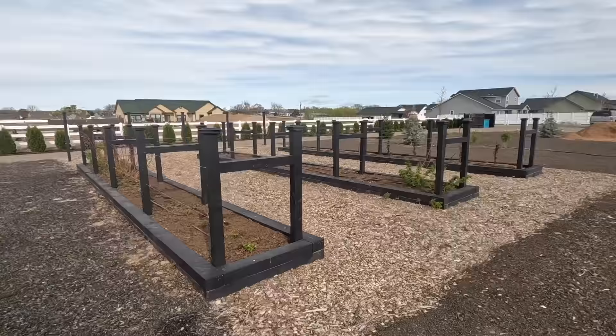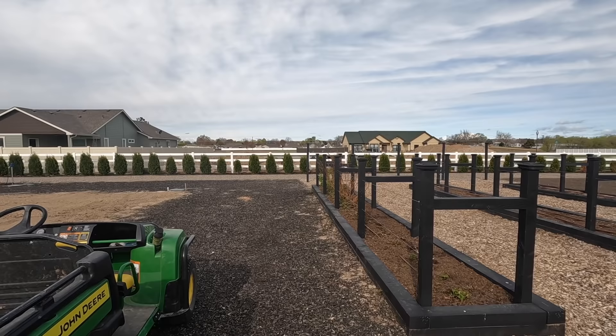Hey guys, how's it going? So today we're going to be working in the berry beds, prepping potatoes for planting, and then possibly planting some lilacs. Here we are — they broke ground on the house right across the fence a couple days ago, so there's going to be a lot of activity over there this summer.